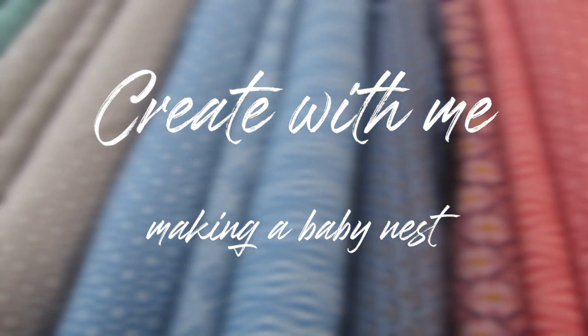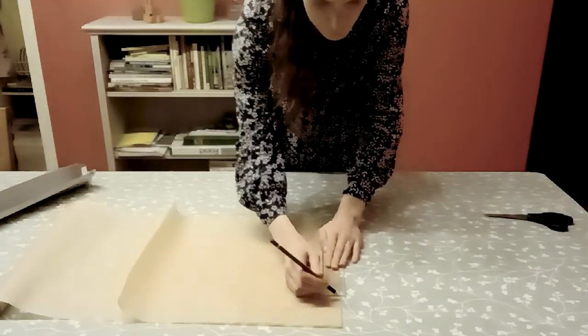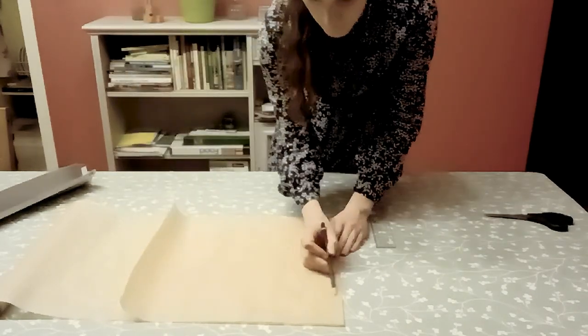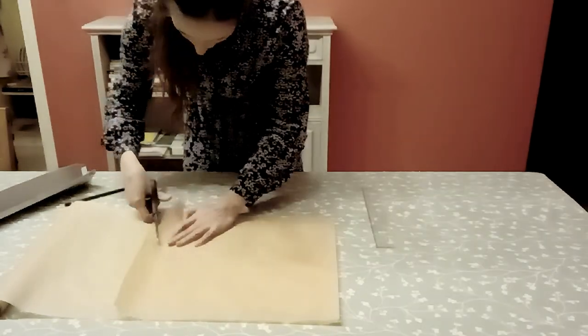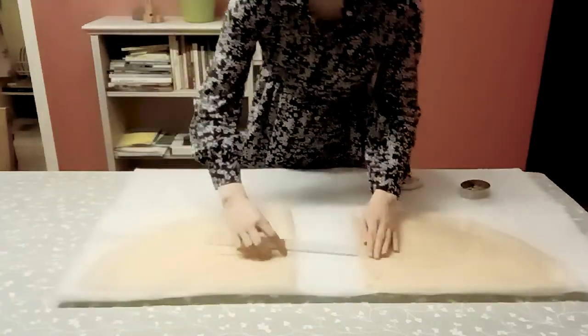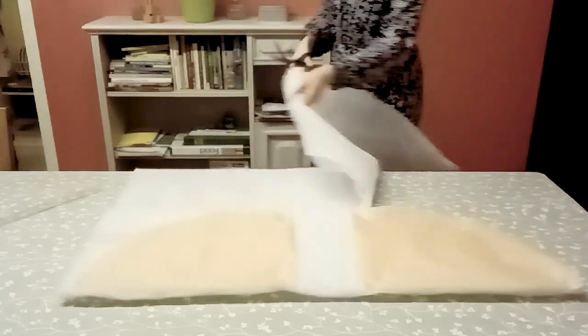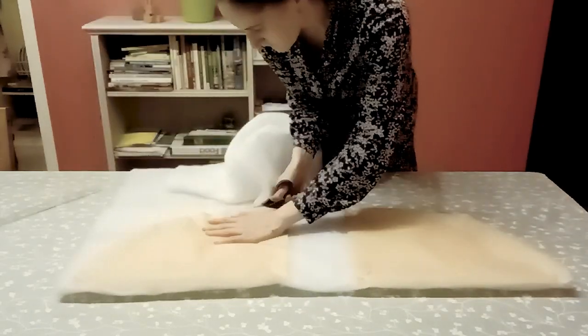Everything I use for this project is in the description box. I'm using baking paper to make a pattern. On a double layer, I'm drawing a quarter of an oval and cutting that out. Then I'm placing it on the foam mat on the center fold and leave 10 centimeters in between. When I cut it out, it gives me a beautiful oval shape, which we will use for our mattress.